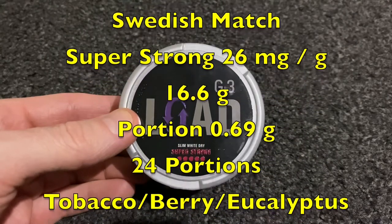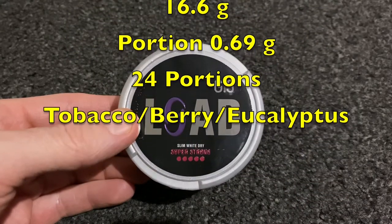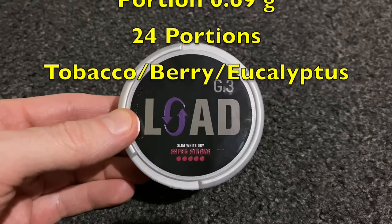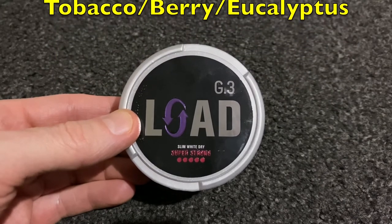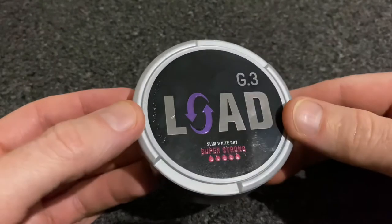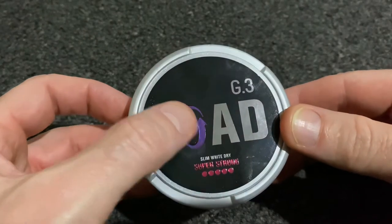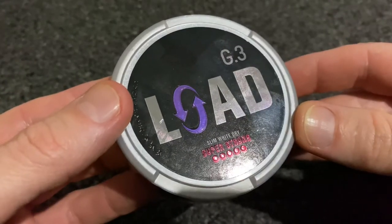26 milligrams a gram. We have a weight of 16.6 grams, 24 portions in here with each one weighing 0.69 grams. Quick look at the can and branding — silver color plastic can or tub, logo and some product information.